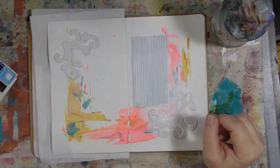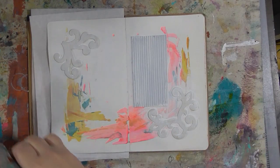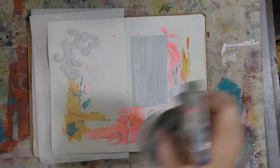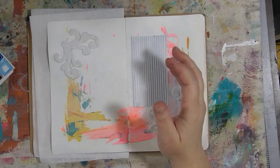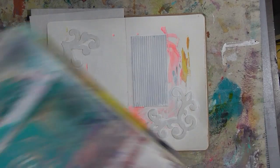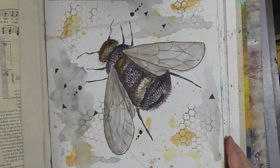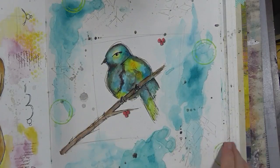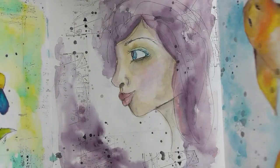We're taping this with the HD camera along with being live on Periscope because that is an easier way for me to get the video up onto YouTube. I have my large watercolor journal here with lots of artwork in it. One of the suggestions this morning was a butterfly — I've actually done one in here already. These are all on YouTube in the Watercolor Wednesday playlist.